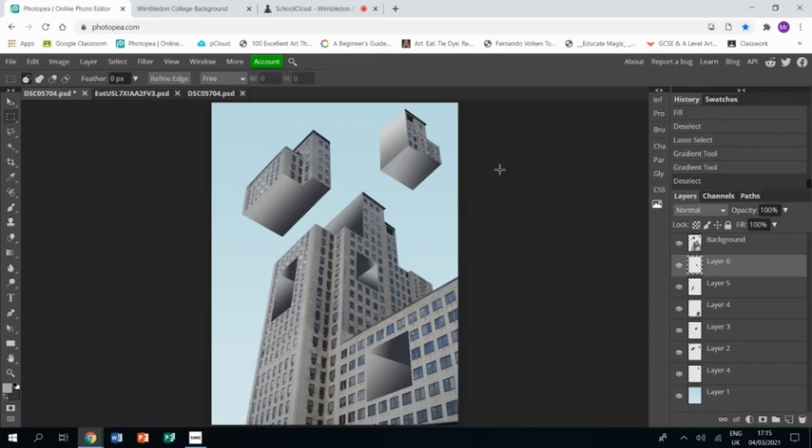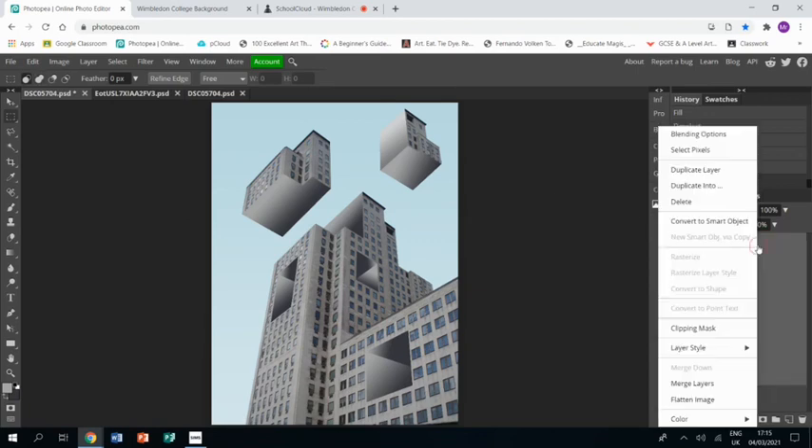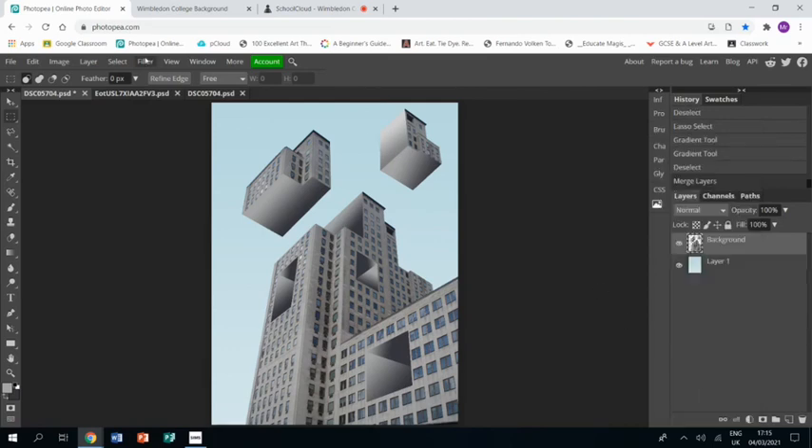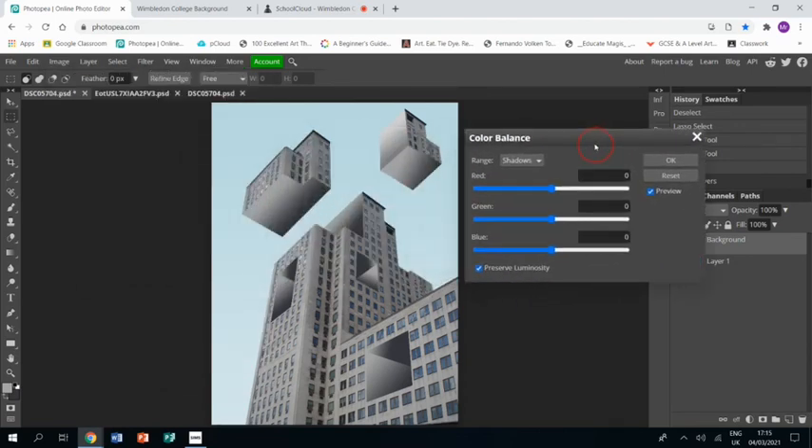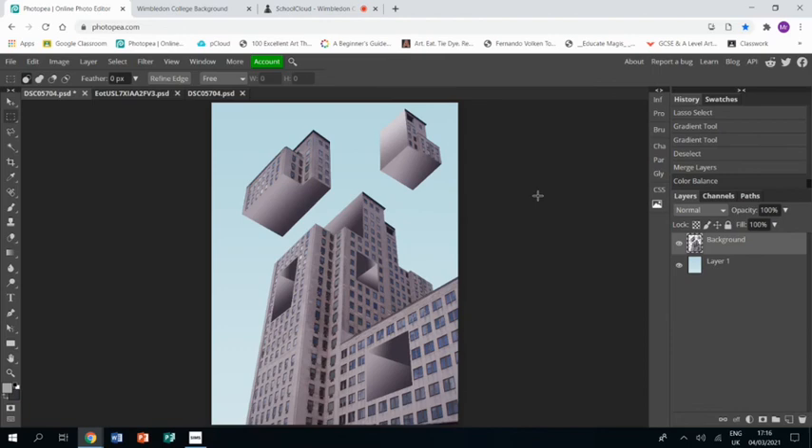That could be considered the final piece if you want, but I like to merge all of my building layers together, then go to Image > Adjustments > Color Balance, move it so you can see the picture, bring up the red a little bit and bring up the blue a little bit. With that addition of a little bit more color, that is the end of this tutorial — I hope you find it helpful.